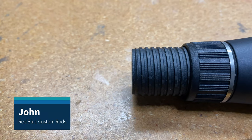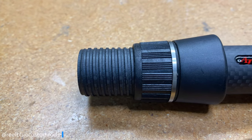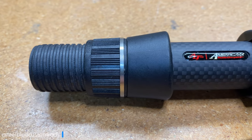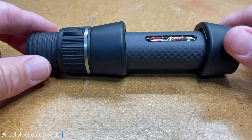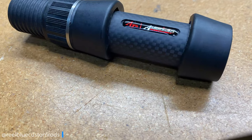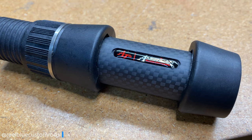Hey guys, it's John with Real Blue Custom Rods. Today I thought I'd change it up a little bit and do a product review on this carbon heavy-duty reel seat made by American Tackle.